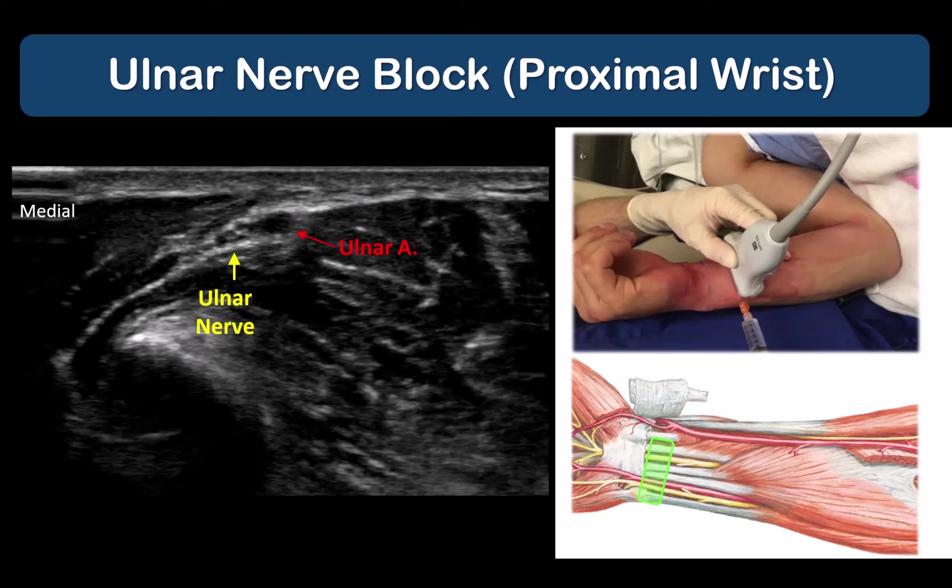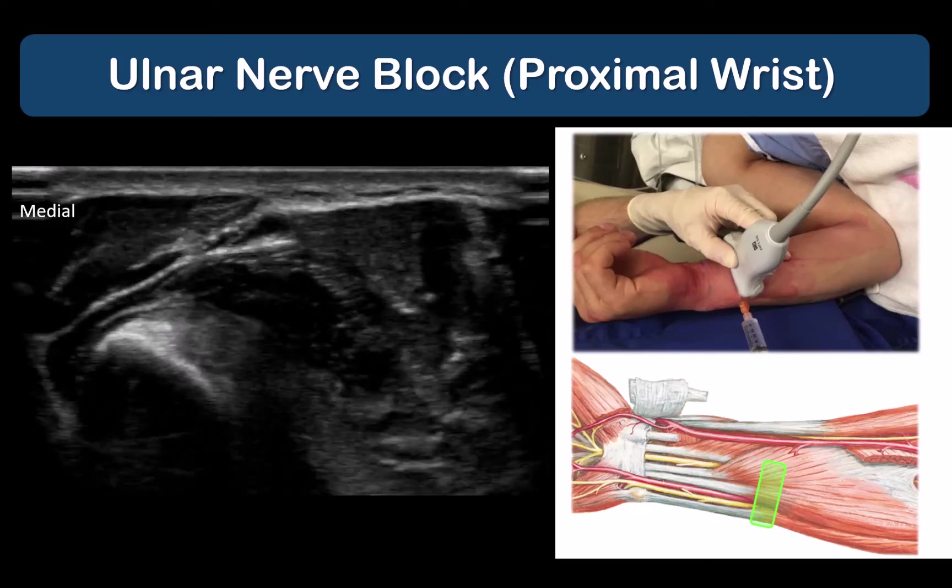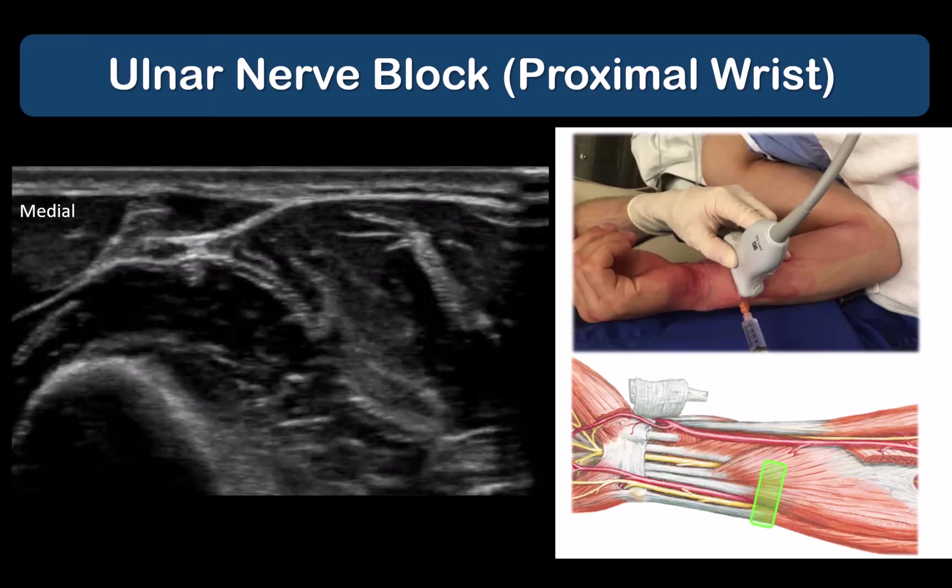With the arm in the same supinated position, we can identify the ulnar nerve. This is most easily done by placing the probe close to the wrist crease over the ulnar artery. The ulnar nerve is always located immediately adjacent and medial to the artery. Both nerve and artery can be traced proximally to the forearm where they will start to separate.